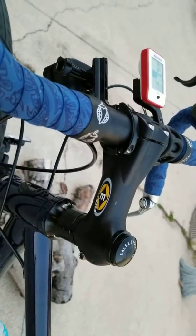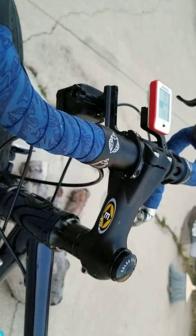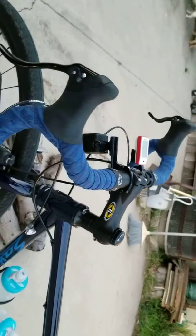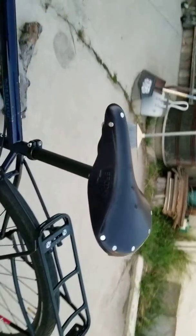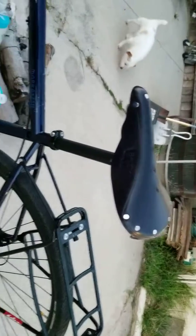That little stubby stem it came with — it was an upright position and all that stuff was good, but man, it was just too crunched up. And the fact that I was able to extend the handlebars out a little bit allowed me to put the Brooks saddle back on, because the Brooks saddle has very little adjustment, so it worked out perfect.